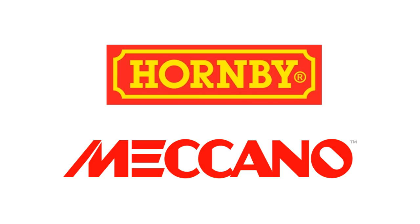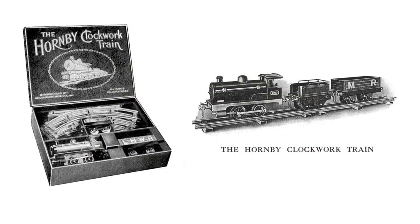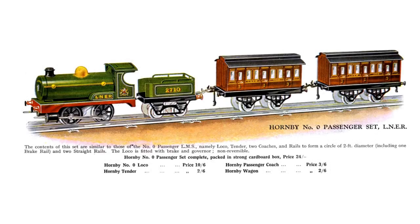Hornby was at first a trade name for the railway productions of Meccano Ltd, based in Liverpool, which released its first train — a clockwork zero-gauge model — in 1920. An electric train soon followed, but was under-designed and the few that were made were sold in France. In 1925 a much more successful electric model was introduced, operating on 110V AC.